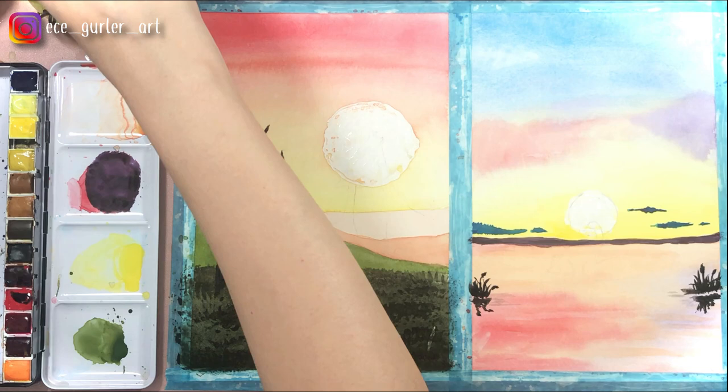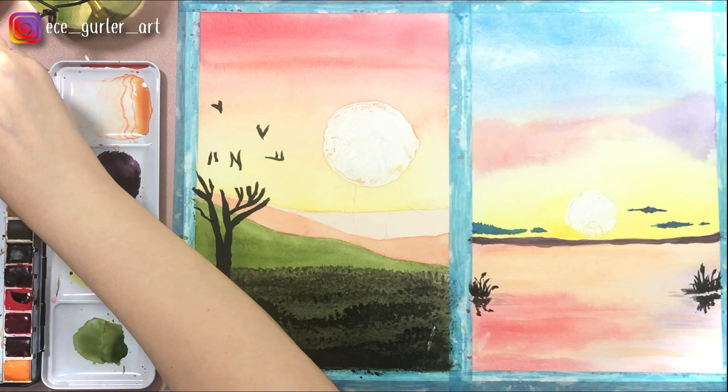Now with the sponge, you just wet your sponge, dip it in your black wet paint, and press it on your paper to give this leaf effect.